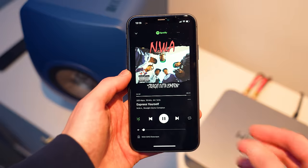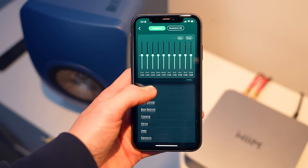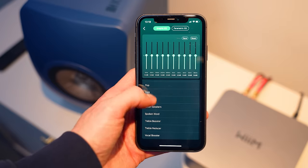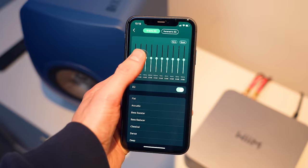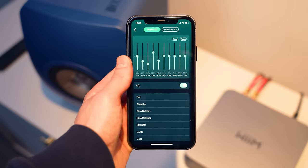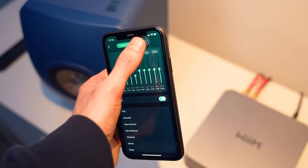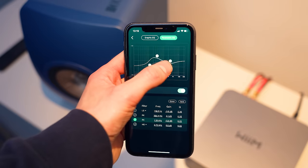I just want to show you guys in a bit more detail just how much customization you've got available within the app. Particularly focusing on the EQ, you've got 24 different preset EQ settings with a 10-band graphic EQ which is adjustable to every audio source, whether that's line-in, Bluetooth or network. You've also got a four-band parametric EQ for really handy fine-tuning if you're into proper granular refinement. One thing I've really enjoyed is the ability to add and customise different presets, and I'm going to show you how to do that now.